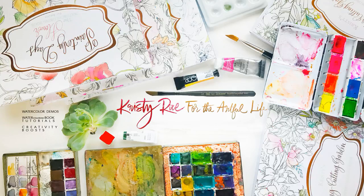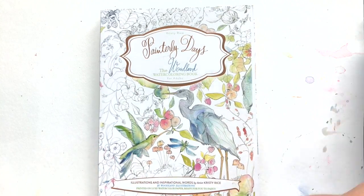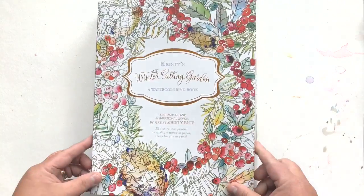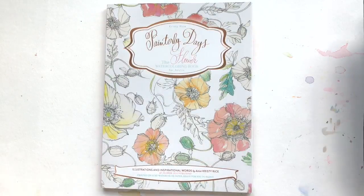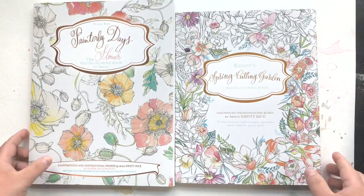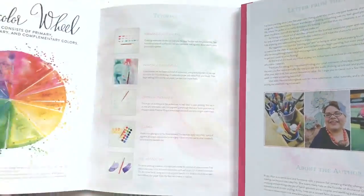Hey everyone, Christy Rice here, author of Painterly Days and Christy's Cutting Garden, and I am here to talk about watercolor paper today. I'm going to share a little bit about both of the book series, but then I'm going to get right to it with a demo. Here you have my books — Painterly Days, Spring, Summer, Fall, and Winter Cutting Garden. My reason for showing you the books is to show you a little bit about their similarities and their differences, and watercolor paper ties into this.